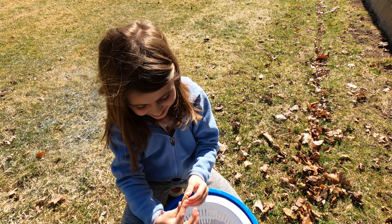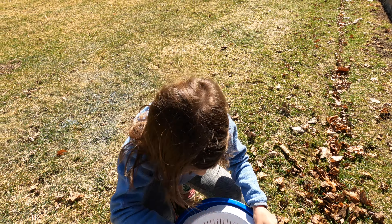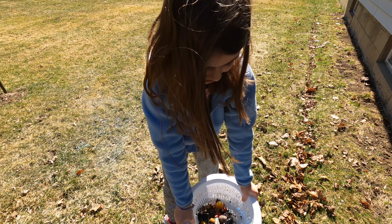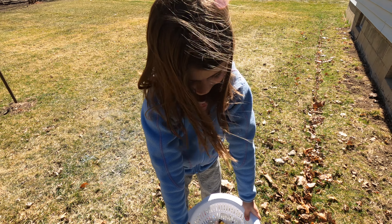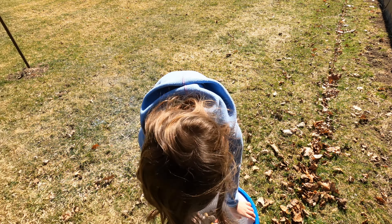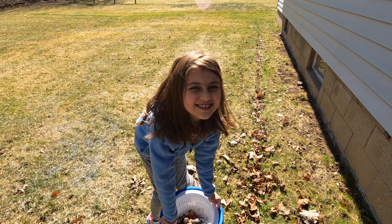Remember this one? It was like this big and now it's like this — but it still has all the patterns on it, so that's cool. Let's get them in. I'll probably dump the water out in the driveway and then we'll take it all in.